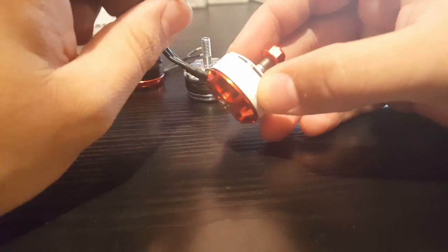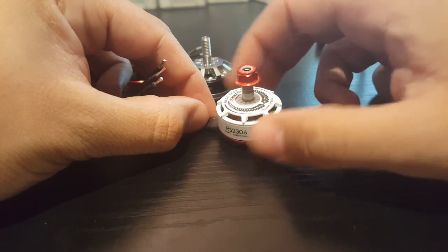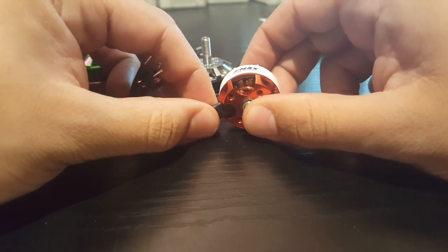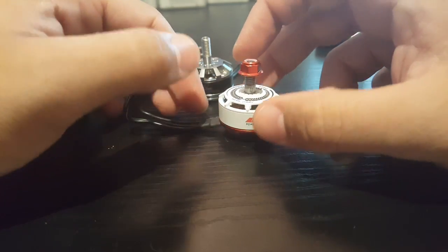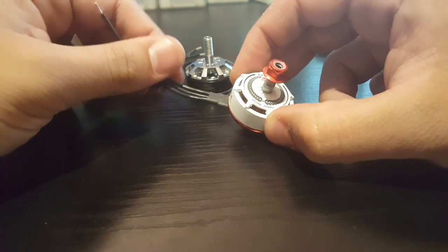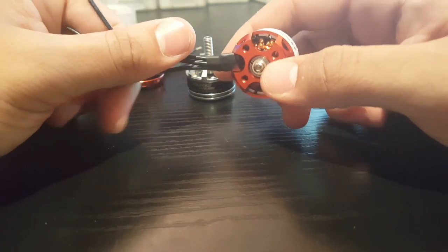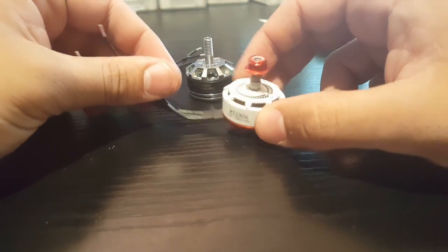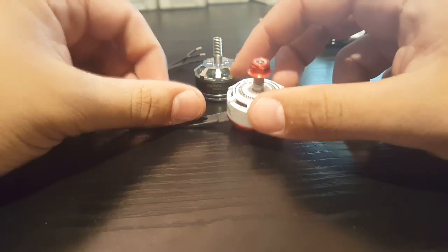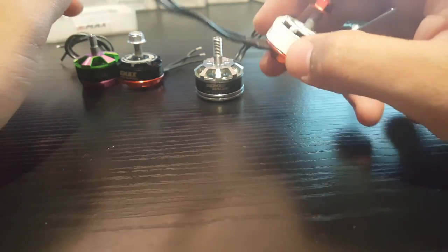The E-Max 2306, 2750kV version — I regret buying them. I wish I'd bought the 2400kV because you really can't put these on a heavy build like the Martian; it'll just ruin your batteries. Go with the 2400kV version. Overall they're very good — I've only done maybe four flights but they're awesome, just freaking fast. They did ruin my battery though.